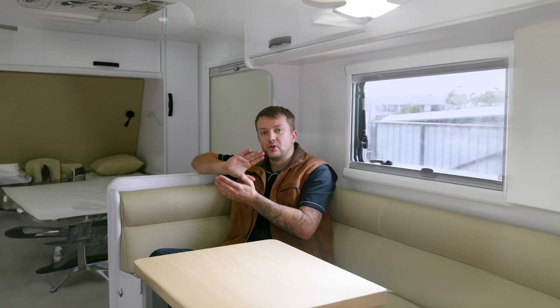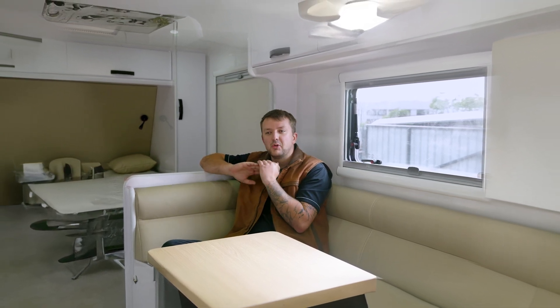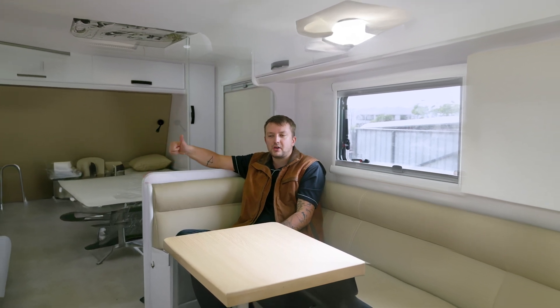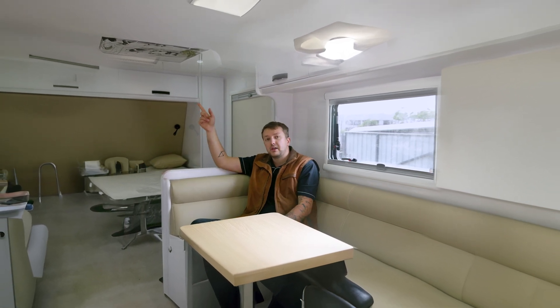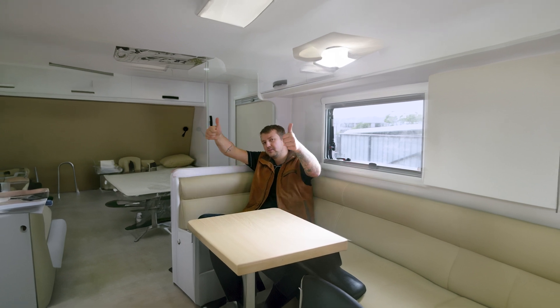If you have any questions about the Invicta Zero 120s, feel free to reach out. You can get Sean at invictalithium.com.au. You can obviously see them all on our online store at accelerateoffgrid.com.au. Give us a like, give us a comment, don't forget to subscribe. Feel free to check out our other videos — YouTube reckons there's a good one down here as well, so you should watch that. Thanks all.